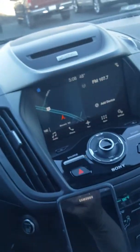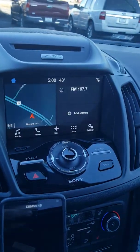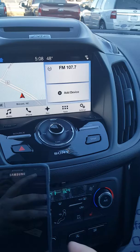So this is the home screen. I'll turn off the headlights so it brightens up for us. This is the home screen that you'll come to — this is what it'll look like in the daytime without the headlights on.